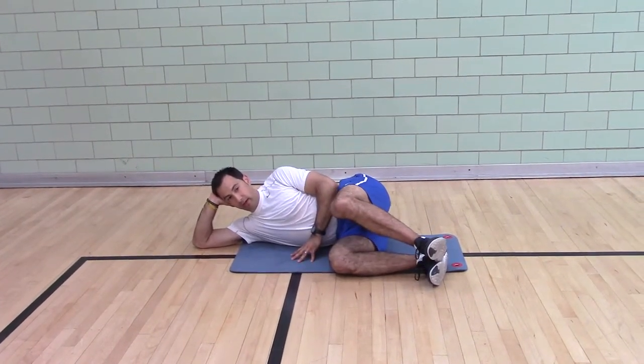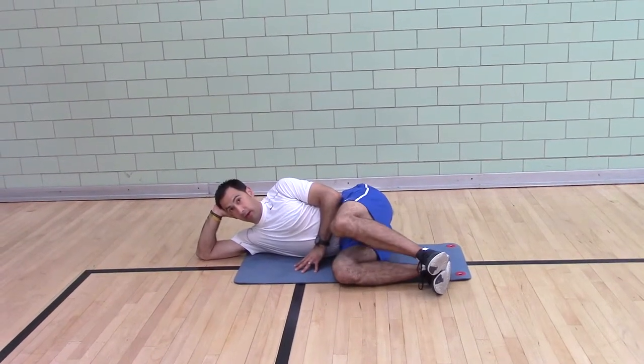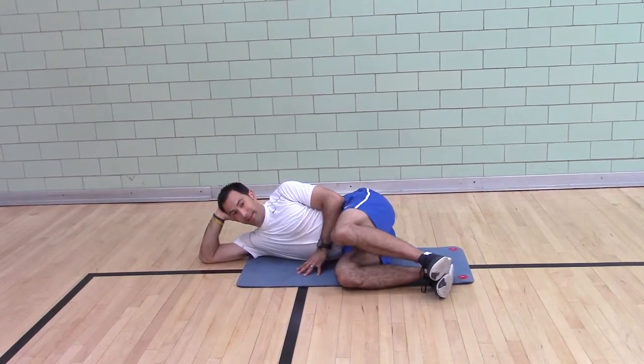You're going to push straight up. Now as you can see, this is a weak muscle for me because I can't open very much.